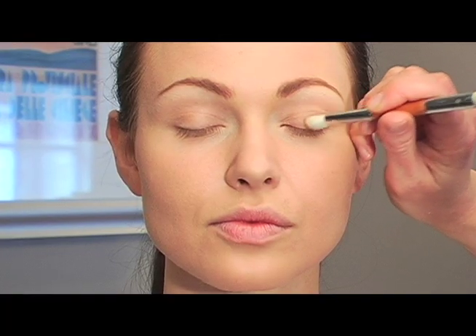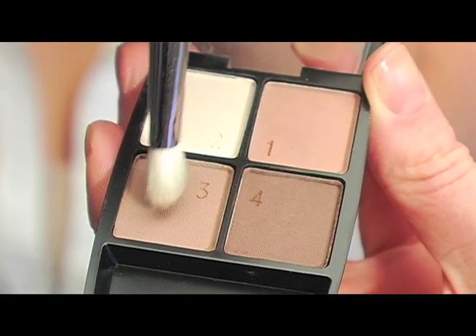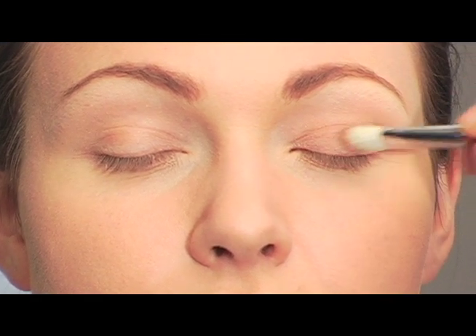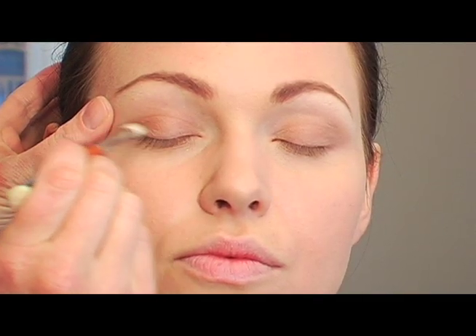Now this part's pretty easy. I'm taking this third brown color and it's just gonna go all over the eyelid, right up into the crease. You can wing it out just a bit in the corner. We're gonna use some darker brown there after, but this is gonna cover the whole eyelid right down to the lash line.